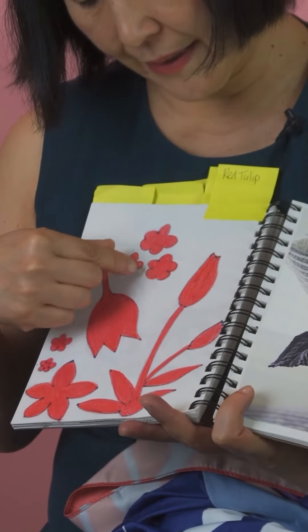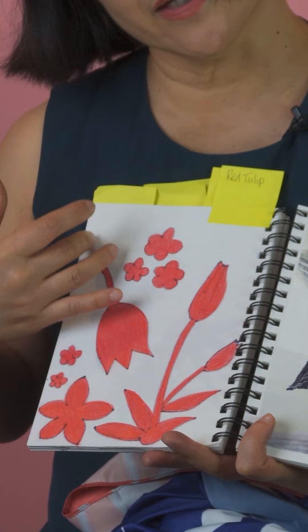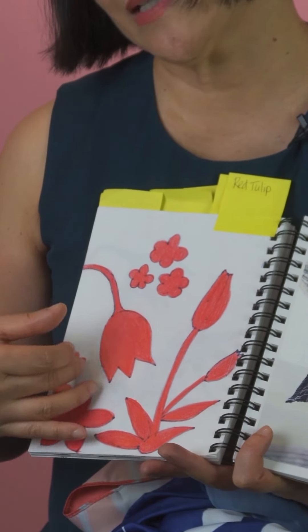I kept working with the idea of tulips as a motif. As I started simplifying the form itself, they started becoming almost like silhouette images.